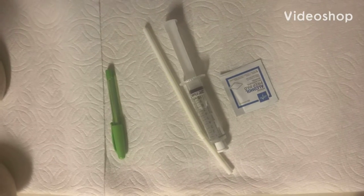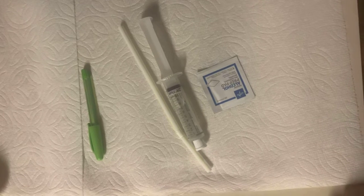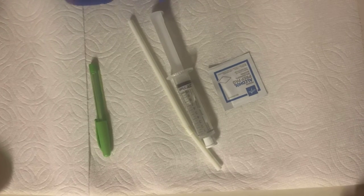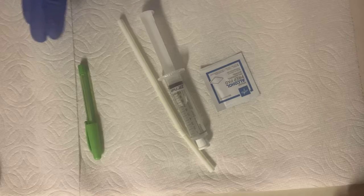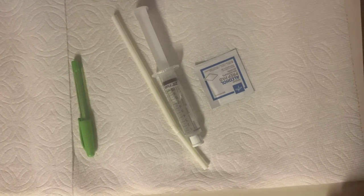My name is Jamie and I'm a nursing student with Pima, and today I'm going to be demonstrating IV piggyback, initiating the secondary infusion. The first thing I want to do is ensure my medication is compatible with the primary infusion that is currently being administered to the patient.